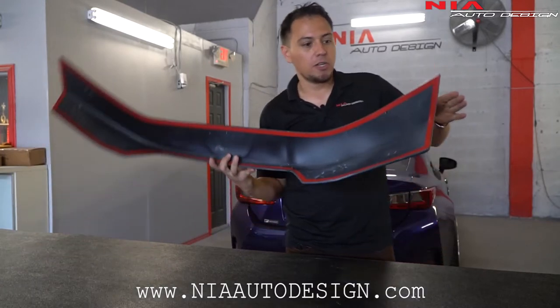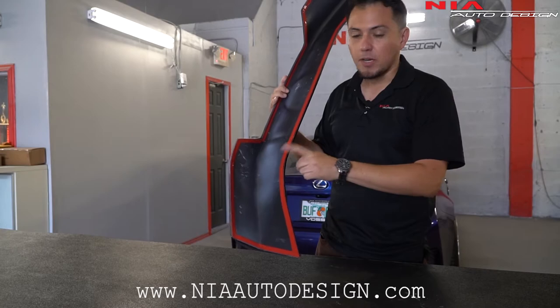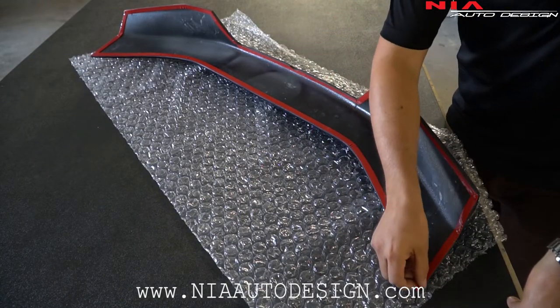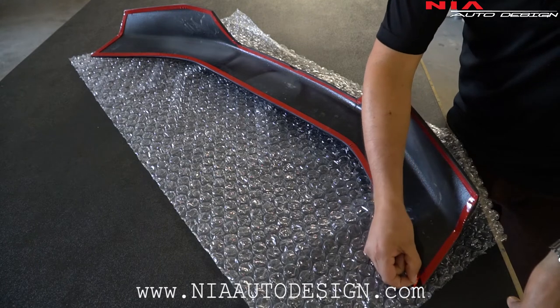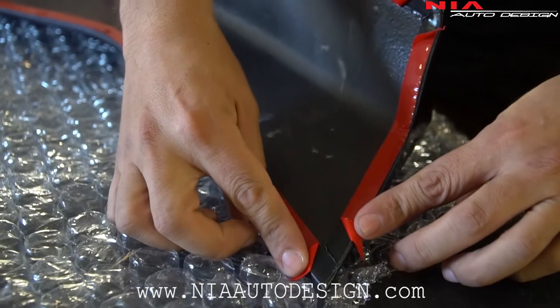When you purchase the Nia spoiler, you're going to realize that we already apply the 3M double-sided tape on the back. So step one: locate all the corners of the double-sided tape, then at each corner fold the backing so you can reach it through the outside. Make sure all the corners are folded just like so.